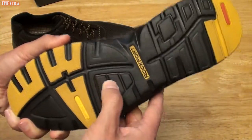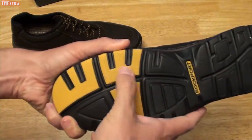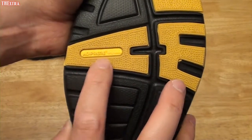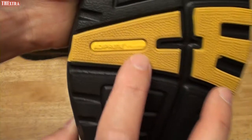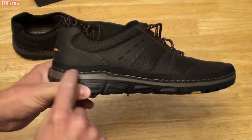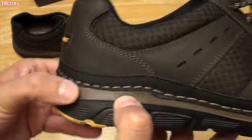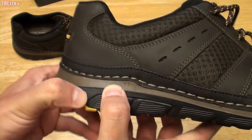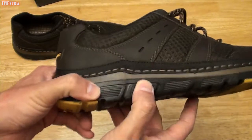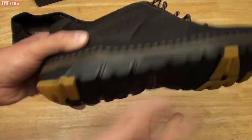The outsole is sort of a softer rubber, and then you have a harder rubber — these yellow parts here. You've got the Rockport branding right there, and then you have Adiprene by Adidas. That must be the yellow material here. You've got some stitching here, and you've got the ExoSoft branding on the midsole, which seems to be slightly softer than the outsole material going on down here.